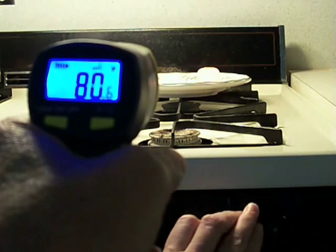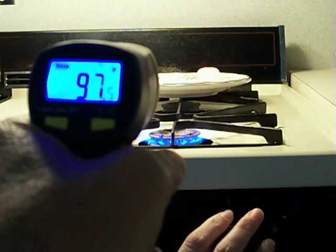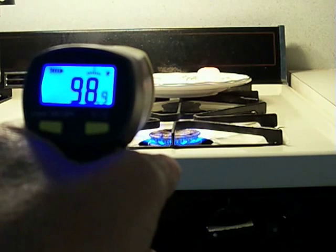Now we're going to turn the flame on and we're going to get some hot air between the ray gun and it. As you can see, the temperature is dramatically increasing — it's up to 99, 100 degrees right there.